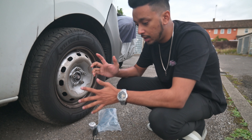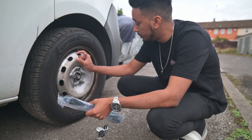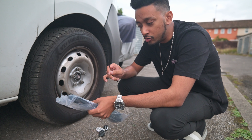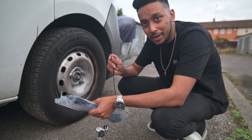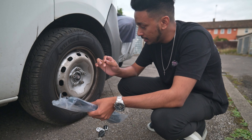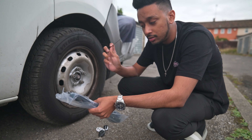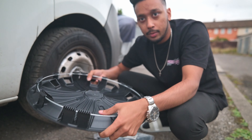What I want to do is take some zip ties and tie the hubcap in two places, because the number of hubcaps I see on the side of the motorway is insane. So if for some reason they were to come off, these zip ties have got us covered.